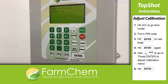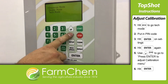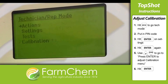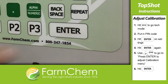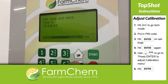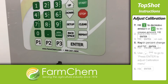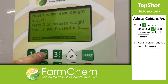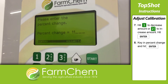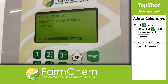If you want to adjust the calibration number, you can do that too. Hit the setup button and go down to tech mode. Key in the pin code and hit enter on settings. Hit enter once more, then use the down arrow to cycle through the options until you get to press enter to adjust calibration number. Hit enter, then hit 1 to decrease the amount or 2 to increase the amount. Hit enter again, key in the percent change you want, hit enter once more, and you've adjusted the calibration number.